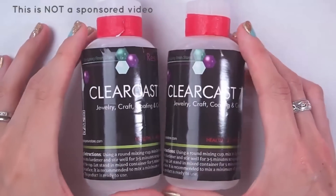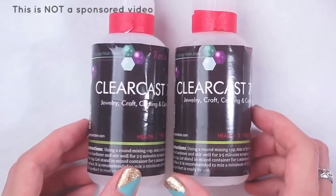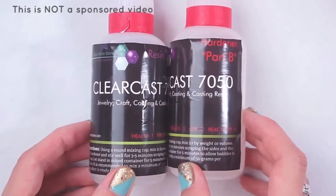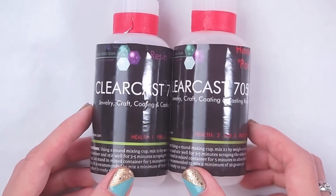Hi everyone! Today I'll be doing a review on this resin called ClearCast 7050. It is from the same company that makes ClearCast 7000, which I already did a review on, and the company is called the Epoxy Resin Store.